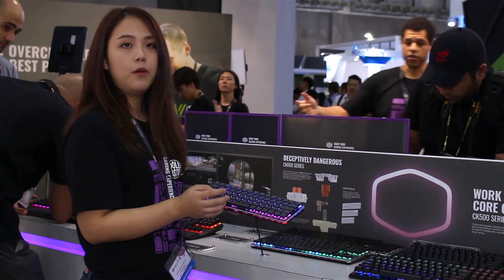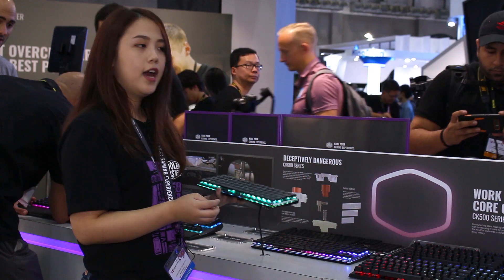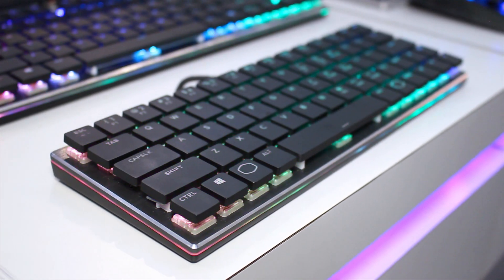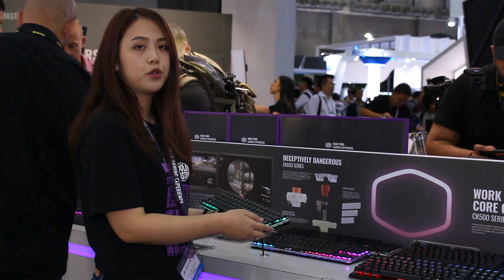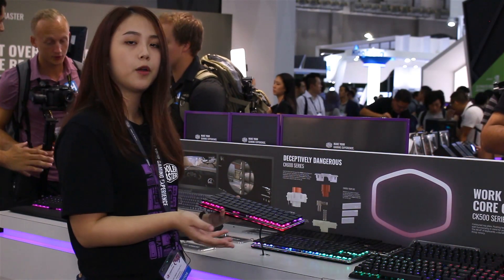It will be available by the end of this year, and it features hybrid connectivity, so users can choose either wired or Bluetooth to connect this keyboard to their computers.